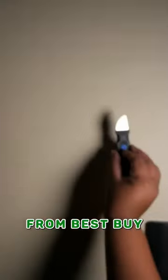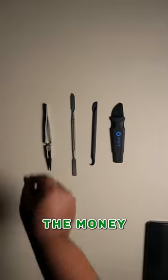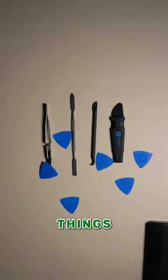I got mine at Best Buy for around $80 and it has been 110% worth the money I spent. This little thing should be in everybody's tech building kit.